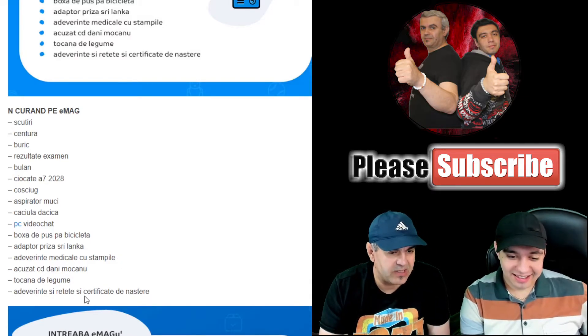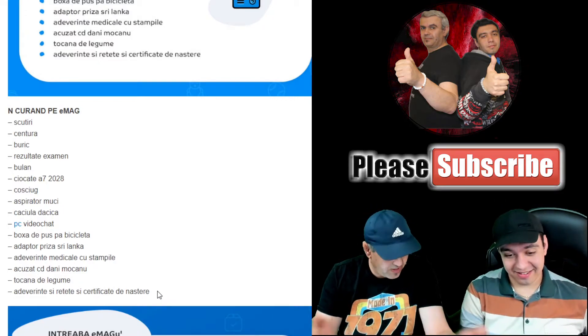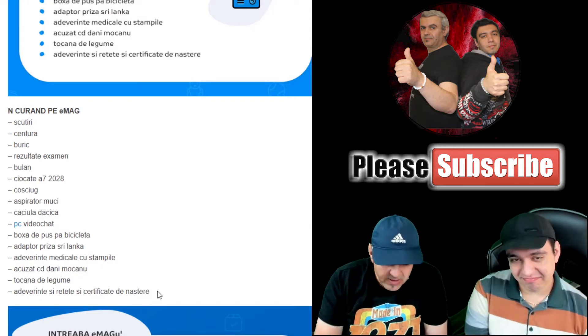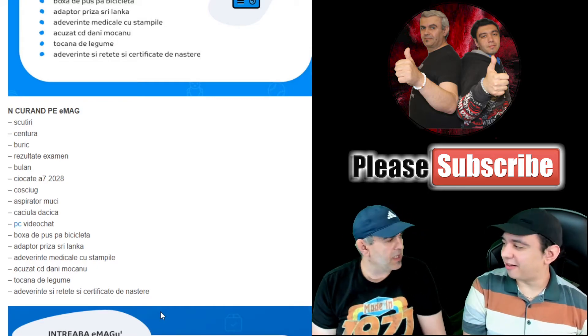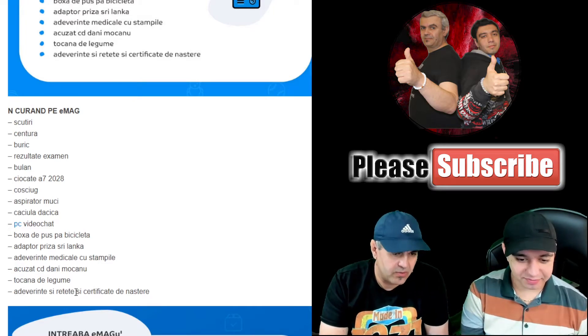And of course, certificates and medical prescriptions, and birth certificates too. If you lost your birth certificate during COVID, you don't need to go to city hall — just go on EMAG, search 'certificat de naștere,' enter your personal data, when and where you were born, and it comes to your home. Certificate of birth or medical document.